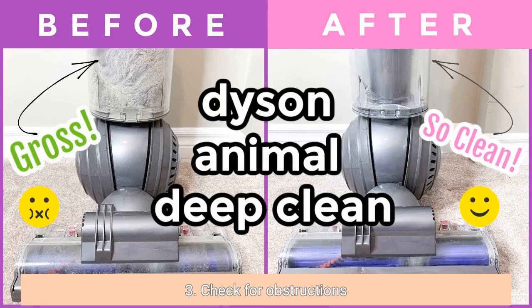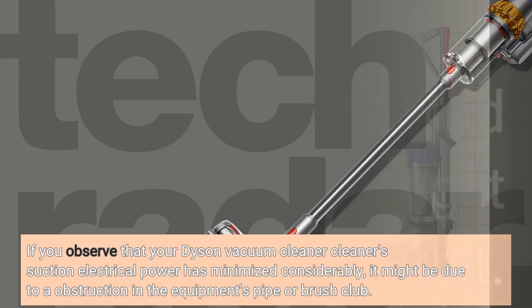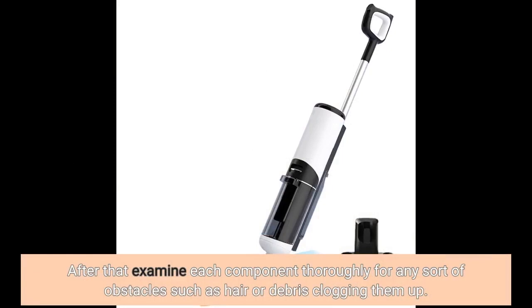3. Check for obstructions. If you notice that your Dyson vacuum cleaner's suction power has reduced considerably, it may be due to a blockage in the machine's pipe or brush bar. To inspect for blockages, start by removing any attachments from your vacuum cleaner and unplugging it from the wall outlet. Then examine each component thoroughly for any obstacles such as hair or debris clogging them up.